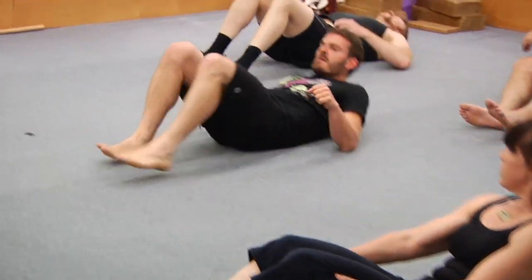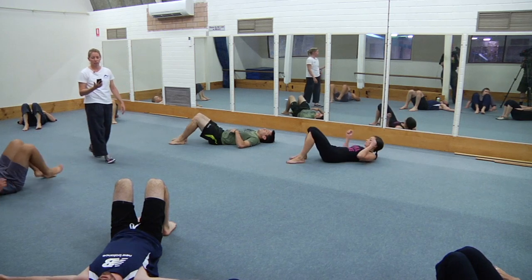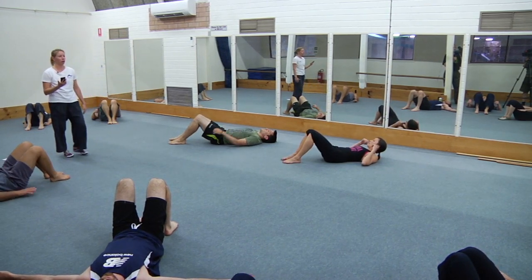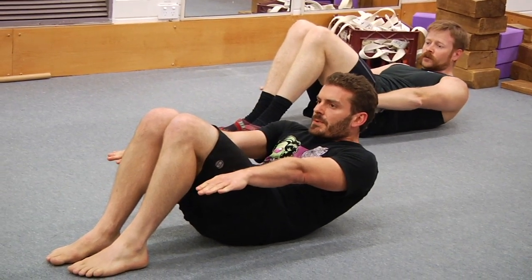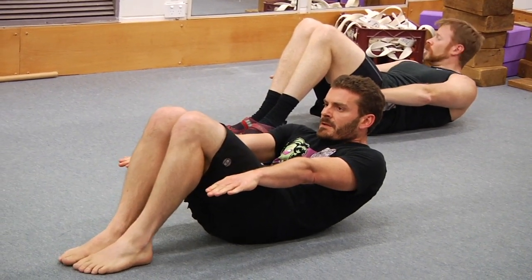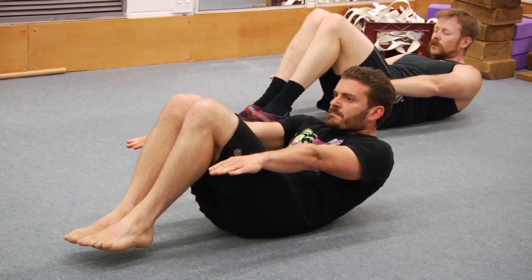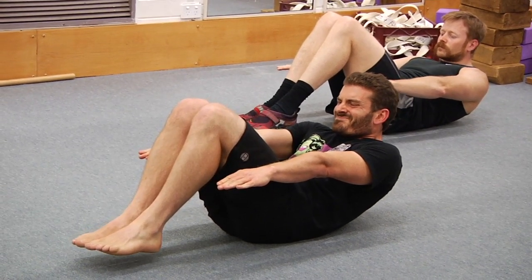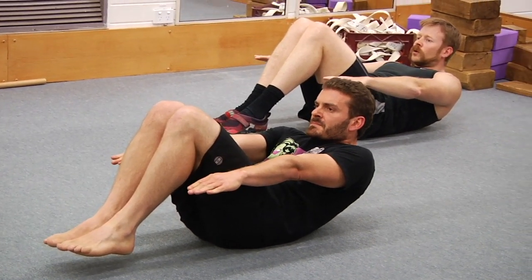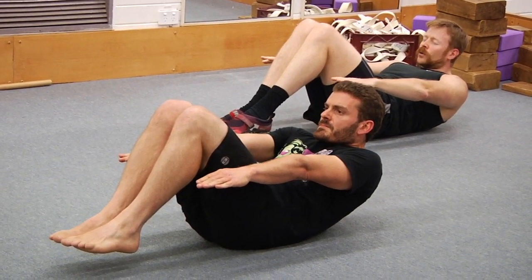Lie back — first one is the open tuck hollow. Show me the leg position, arms next to your hips. Hollow yourself up as high as you can — is your lower back flat on the floor? Now try and just hover the feet a couple of millimetres off the floor. Recurl — come up further, try and walk the fingers towards your feet. And rest — that's number one of five of this version.